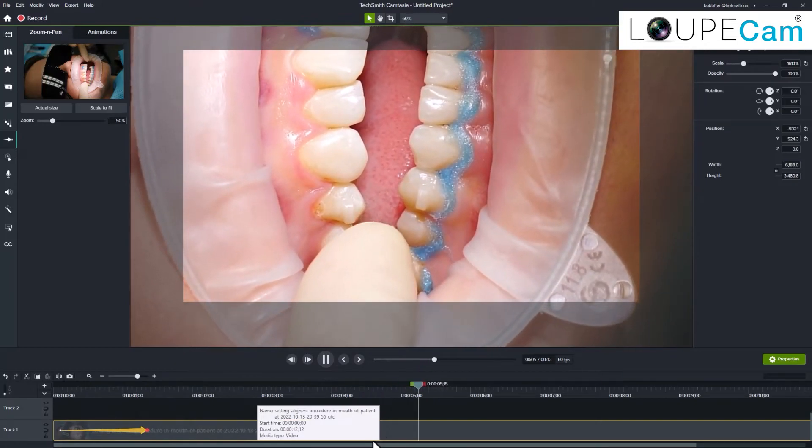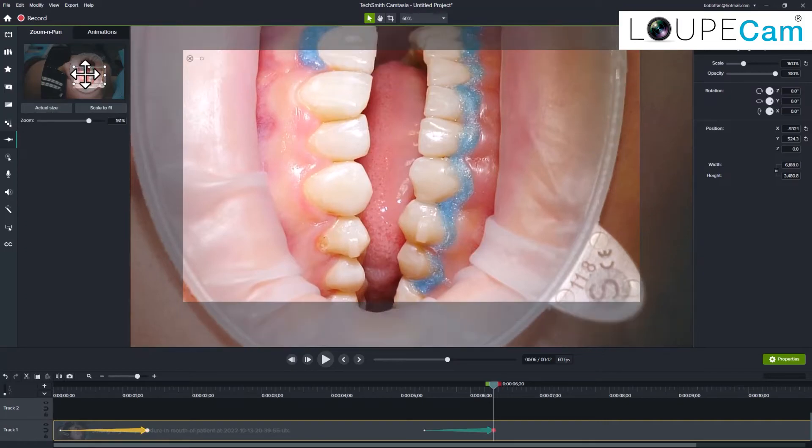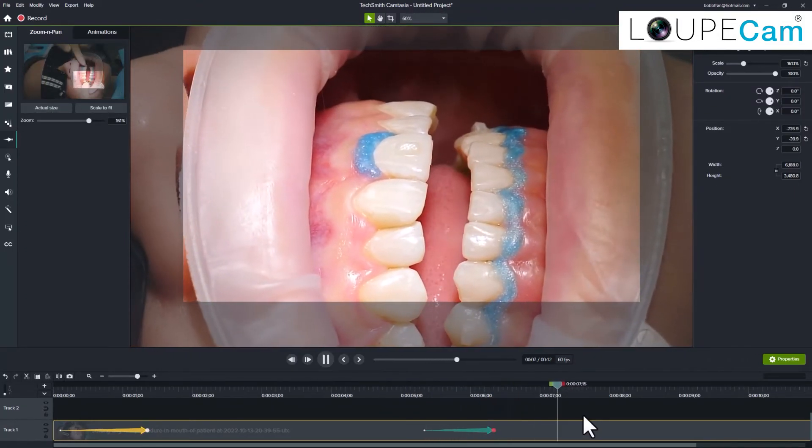When ready, I can zoom back out to the entire scene or even move to a different area. Remember, zooming in or out should enhance your video, not distract from it.